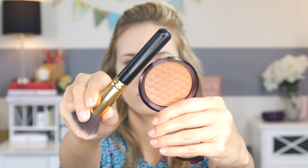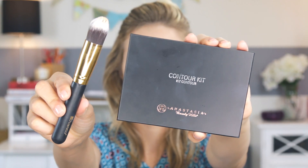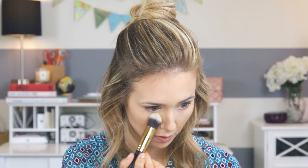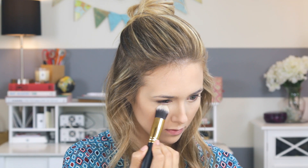Next onto bronzer to bronze up my pale skin. This is the Body Shop bronzer — I like this one, it gives me a nice warm glow, it's not too dark and it's not too orange. Then I'm going in with the Anastasia contour kit, using the banana shade with a contour brush from BH Cosmetics, and putting that underneath my eyes to brighten the area and give a little highlight.